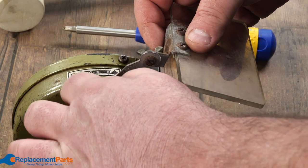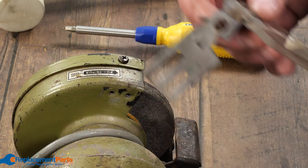These bolts are actually coming off quite easily because I've had this soaking in penetrating oil for a couple of days.